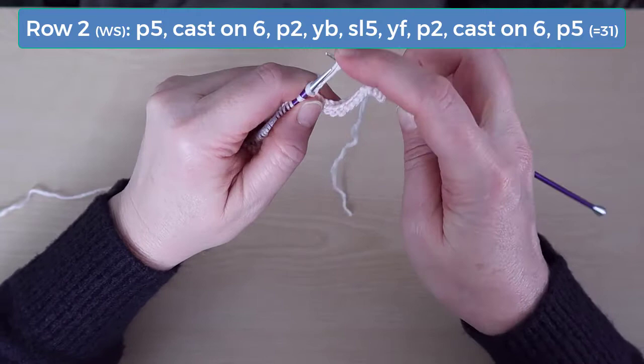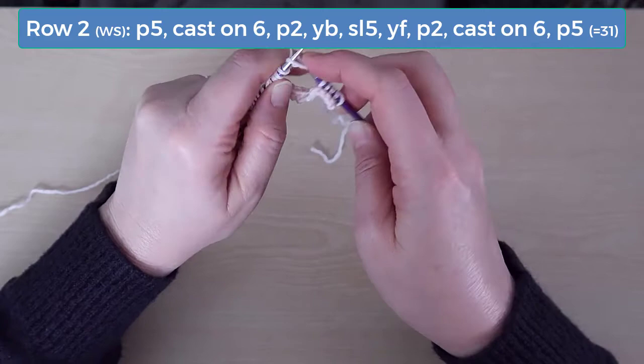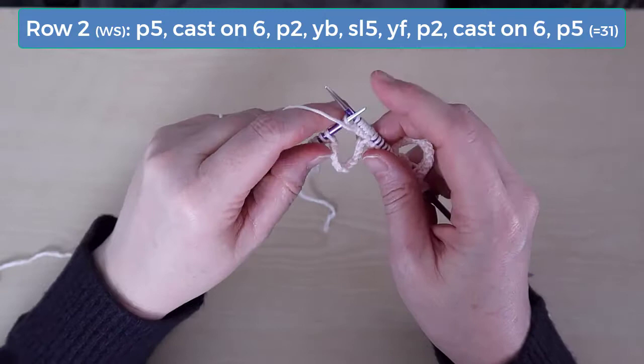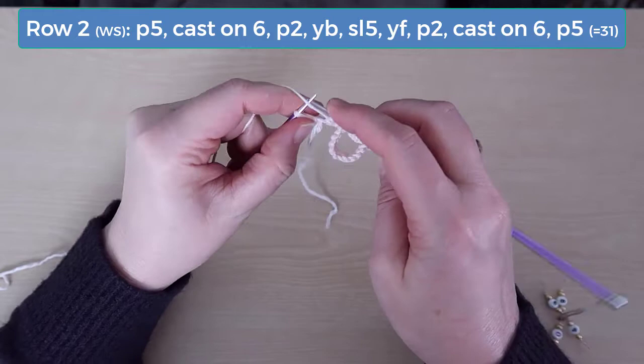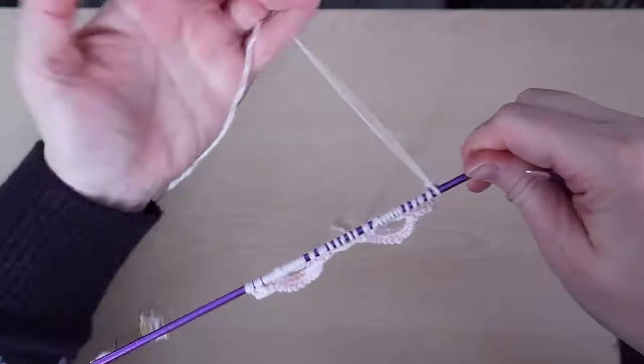Cast on another 6 stitches as you did before, by turning your work and then knitting into each stitch and putting that knitted stitch back onto the left needle. Then purl the next 2 stitches. And finally, purl the last 5 stitches. At the end of row 2, you should have 31 stitches.